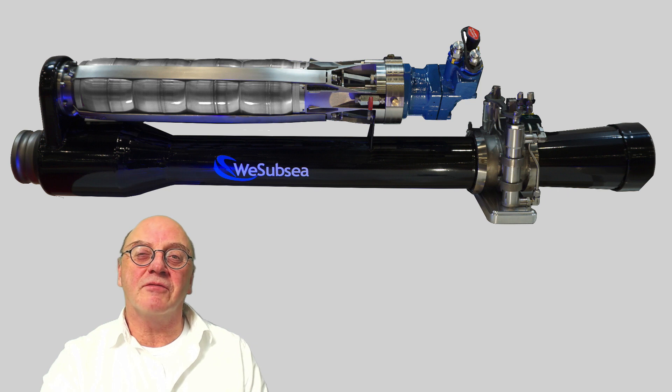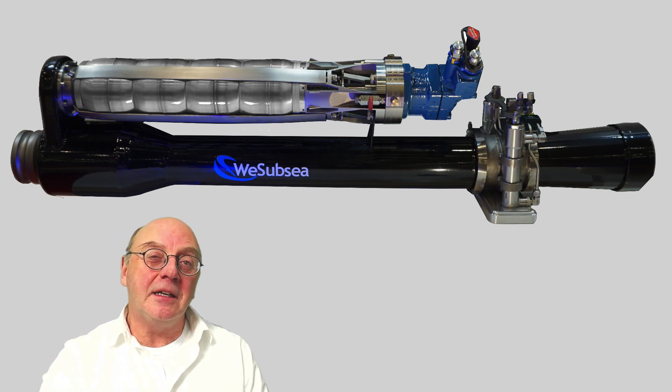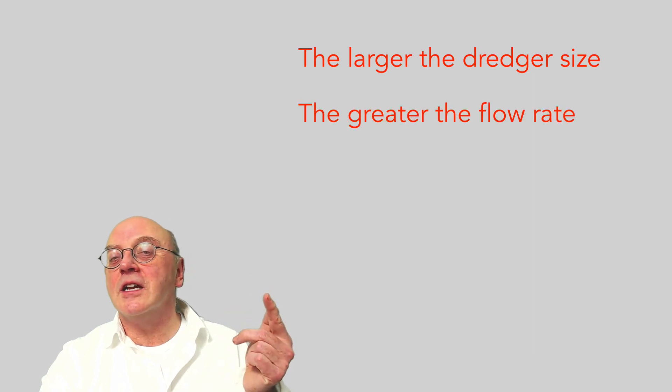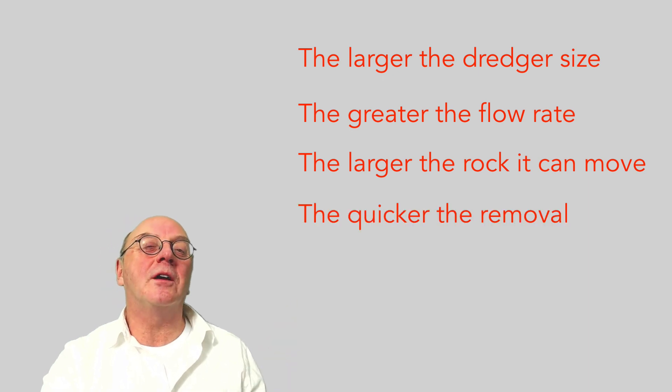They come in a variety of sizes from 3 inches up to 12 inches or more. Typically the larger the dredger size, the greater the flow rate it can achieve, the larger the rocks that can be transported, and the quicker the removal.